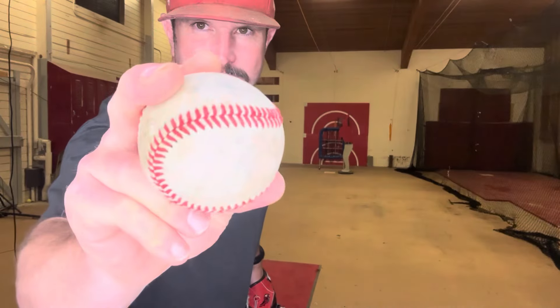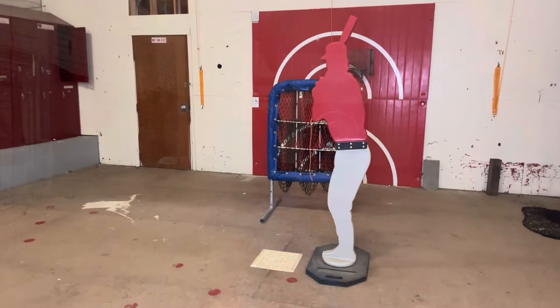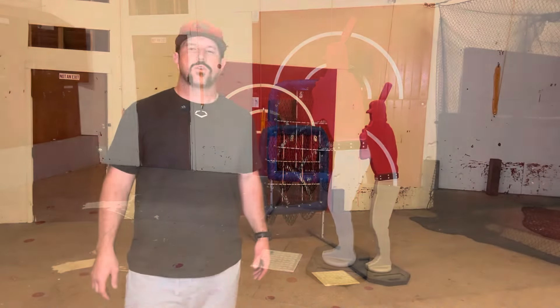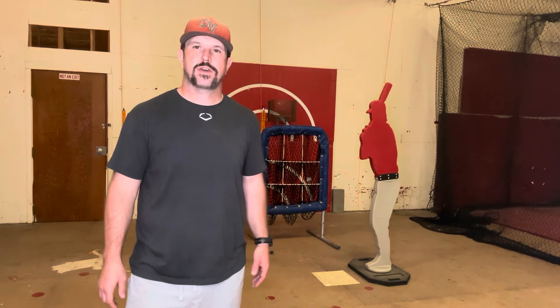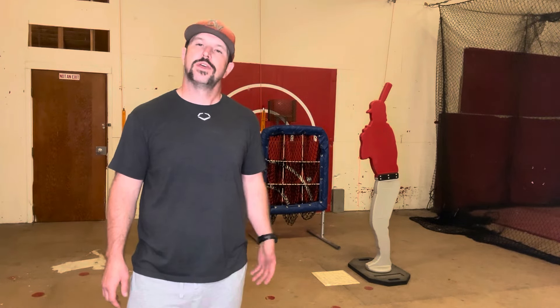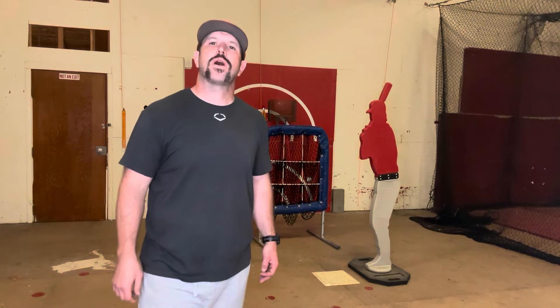Now let's go ahead and hit it with a hard baseball as well. So as you can see, the Designated Hitter is a durable and functional baseball training aid. It's going to help you maximize the most out of your bullpen sessions and give your pitchers the most realistic looks as possible. For those reasons, I'll easily give it a Coach Bradley thumbs up, and I say go out and get you one.